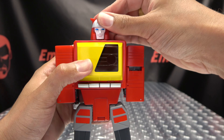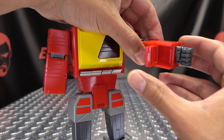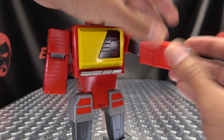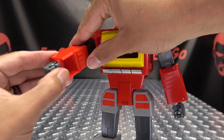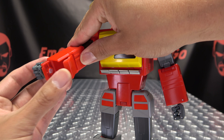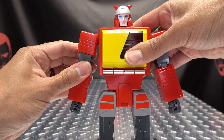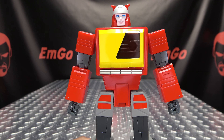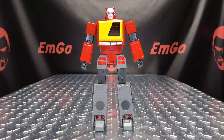Lastly is to transform the arms — just untab them from the sides of the body, extend them out, bring the fist all the way out so you can flip this panel out, flip this in, and then this will just tab in right there. Bring it back down. Same thing on the other side — extend, flip that fist all the way out so we can bring this panel out, bring that in, and tab it all together to close it up. And there you go — there you have Recorder back in robot mode!